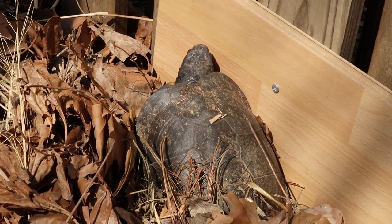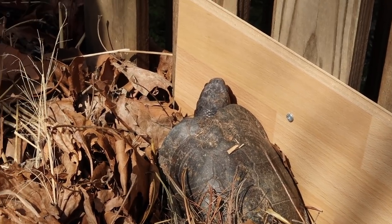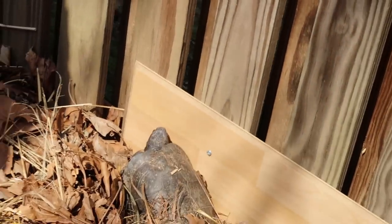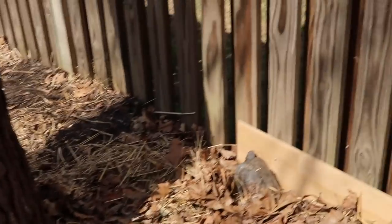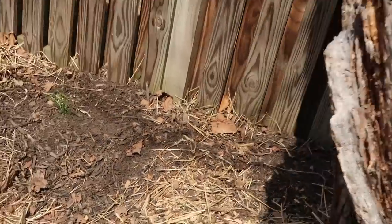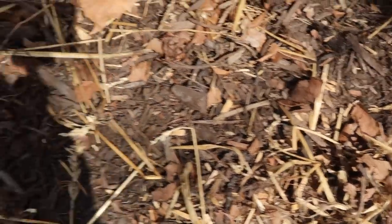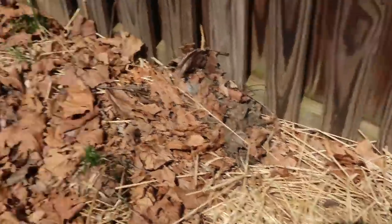There is one of my Gulf Coast box turtles — actually one of my male Gulf Coast box turtles coming out finally. We got a 70-degree day here in Maryland so he's coming out. I've seen his head a few times so I don't know if he'll stay out. We've seen a couple of the others poking their heads out as well, maybe we'll see them today.